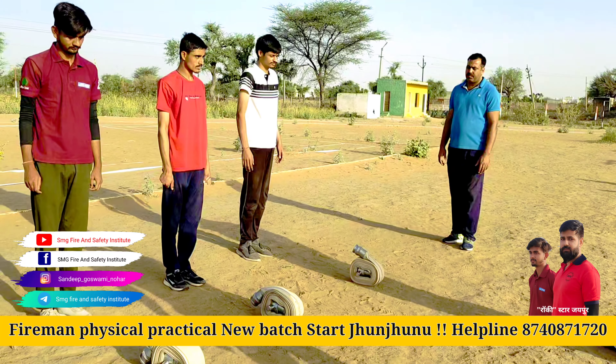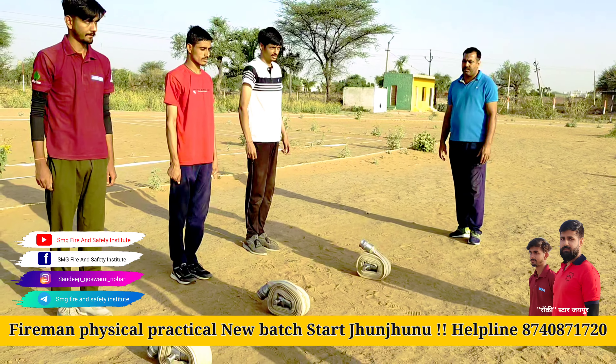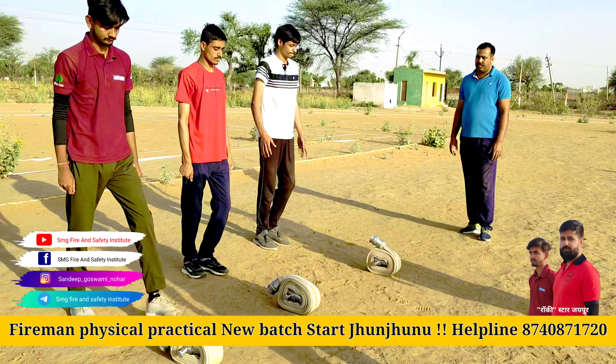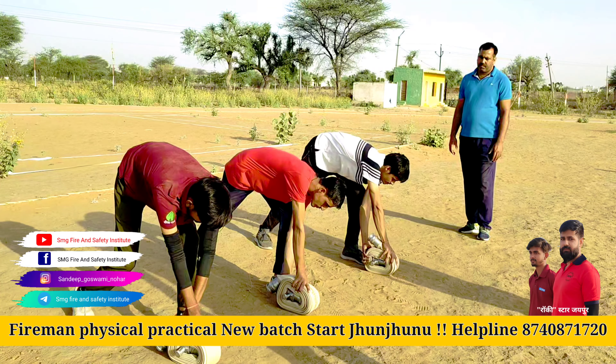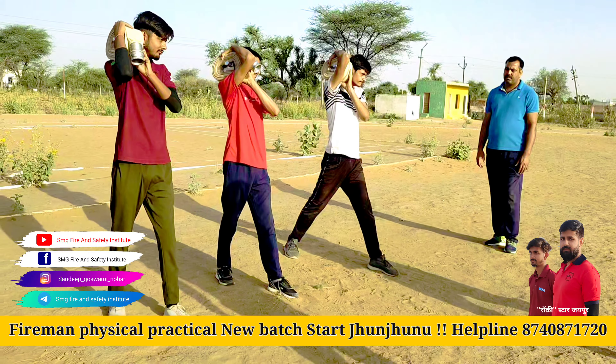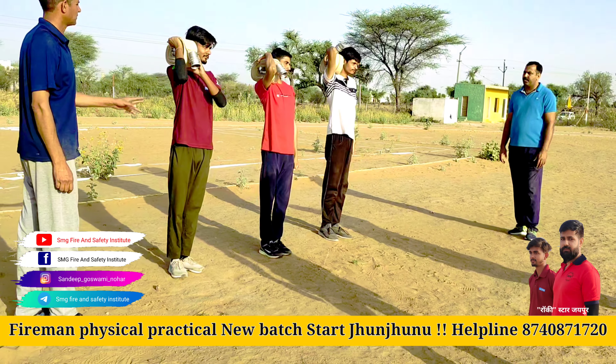Let's do this. Ready? Very good. Very good. Very good. This is a proper form.